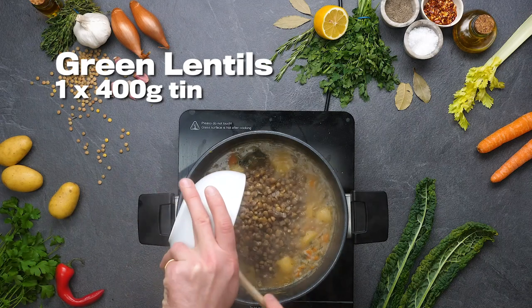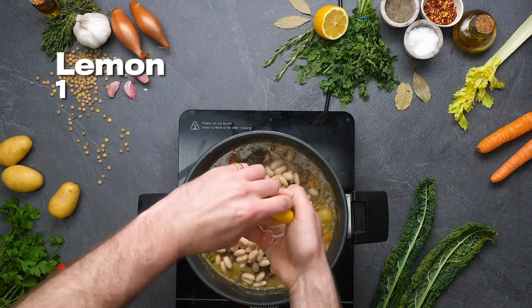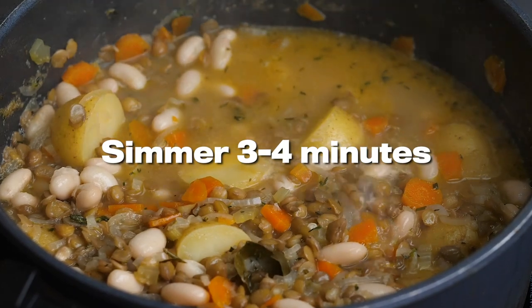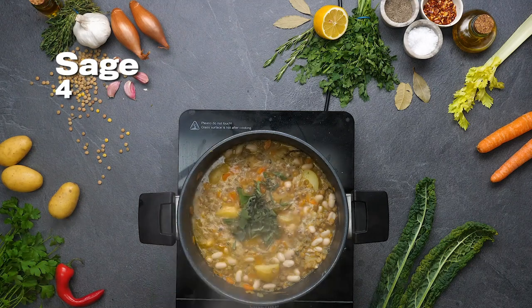They're going to take on all that flavor before you add one tin of green lentils, cannellini beans, and the juice of the lemon, which is absolutely essential here for acidity. Now that looks good, but it's about to look a whole bunch better. Yeast extract is going to give a really nice umami note.